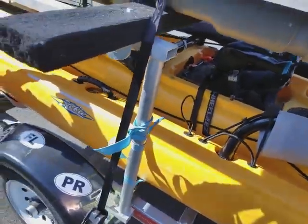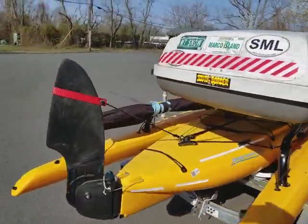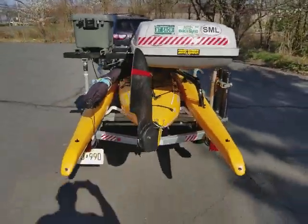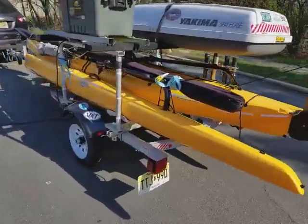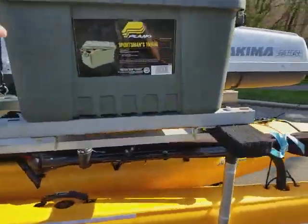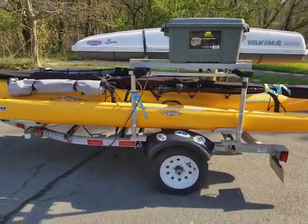There was some rubbing before when the pontoon — or ama, if you will — was sitting up against the hull. I put some reflective tape on here so that people driving at night can see me and not hit me.